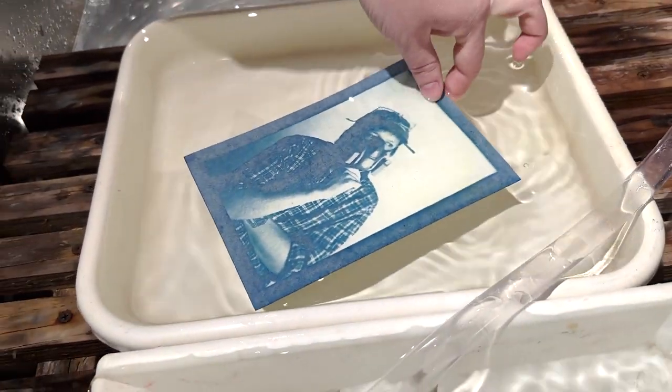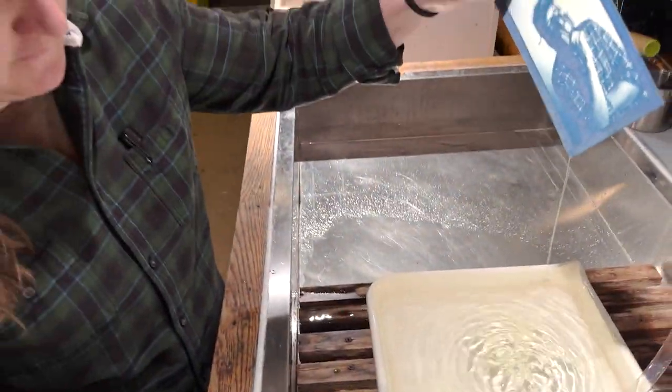And then you'll see the excess chemistry come off. It's nice and yellow.